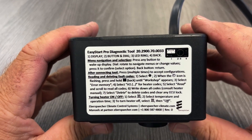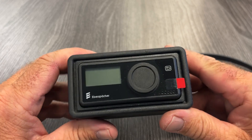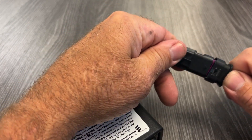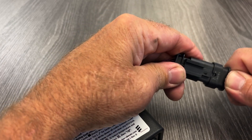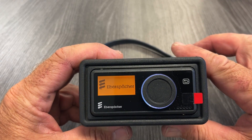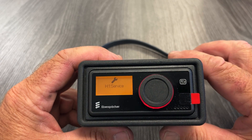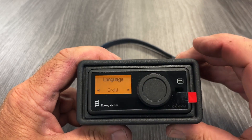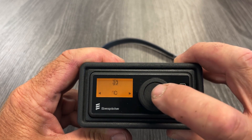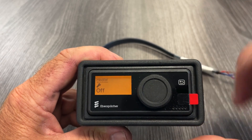At first, you'll notice on the top there are instructions on how to use it, so please read your instructions carefully. The first time you plug it into the diagnostic port of the heater, it may ask you to initialize it. When you plug it in, you'll notice a white ring with a little bit of a blue hue — this white ring means it's initializing. This one needs to be initialized, so it's nothing more than pushing the button until the Everspecker emblem comes back up. Now you're ready to go.